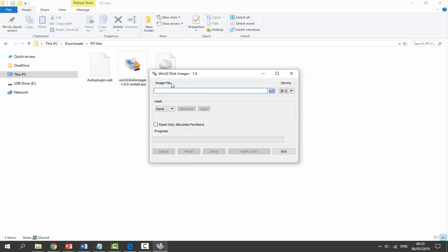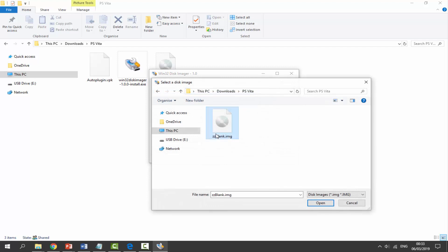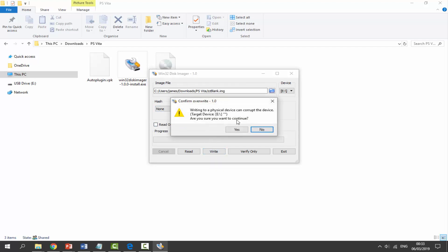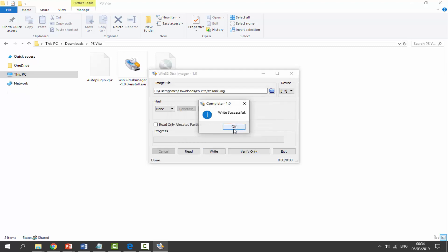In Win32 Disk Imager, click the folder icon to locate your image file — it will be in your Downloads folder. Click on it and click Open. Next, select your SD card from the device dropdown — do not select anything else. Leave Hash set to None, don't tick any other boxes, then click Write. This writes the image file to your SD card. Make sure there's nothing important on there first, then click Yes. When it says write successful, click OK.